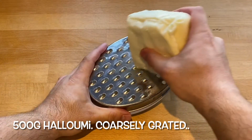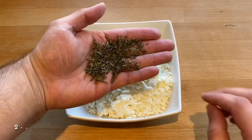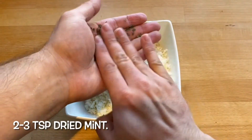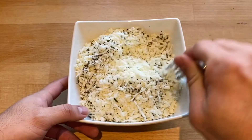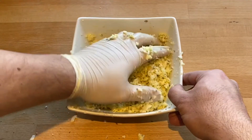For the filling I use 500 grams of coarsely grated halloumi, two to three teaspoons of dried mint, and then mix that through and bind it together with two eggs.